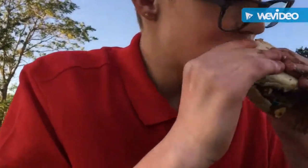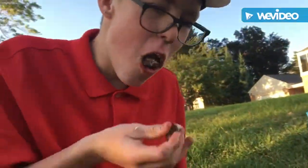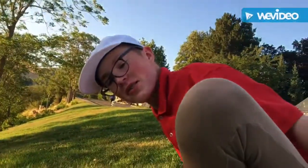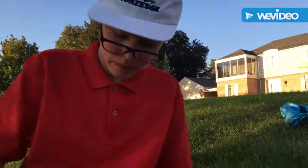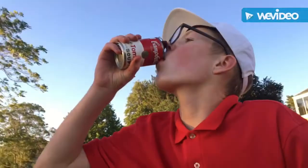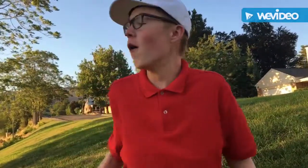Ready as I'll ever be. Mmm. What's up, guys? It was pretty good, not gonna lie. I just kind of threw up, though. Let's wash that down. Okay, we're gonna go home now. Okay, cut the cameras.